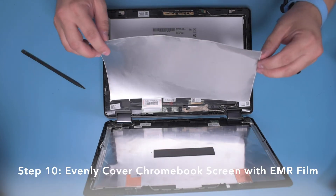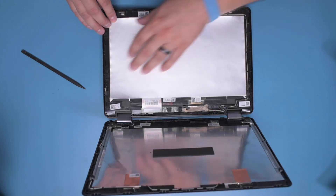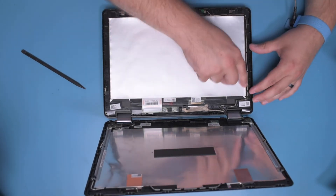Step 10. Make final adjustments to the placement of the EMR film, evenly covering the entire LCD screen.